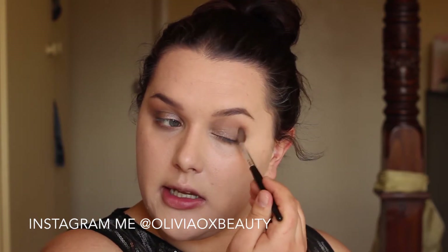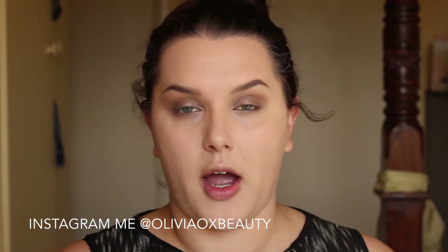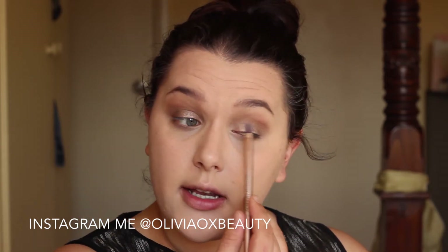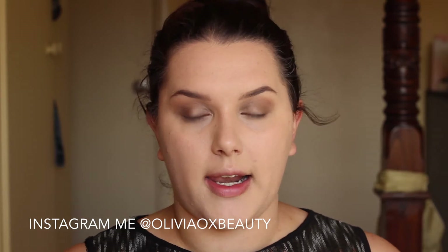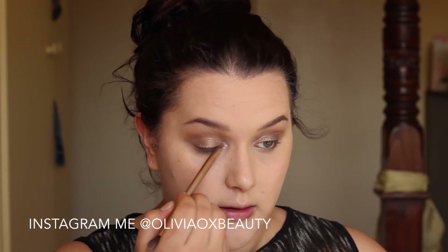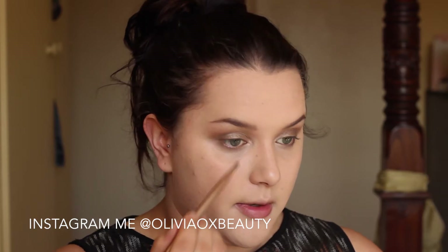Her makeup was reasonably subtle — the eye makeup wasn't anything too dramatic. Now for the lid, just to set what we have down there, I am going into Sidecar and I am just going to brush this over because she did have a slight sheen to the lid but mostly everything else was matte. For a highlight on my brow bone, I am just going to take the colour Half Baked and a little bit of Virgin, placing that just above the eyebrow. In the inner corner of the eye I am going to use Half Baked and then place a little bit of Virgin on top.